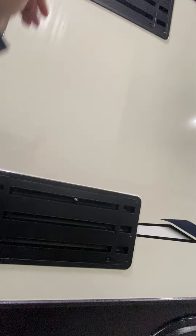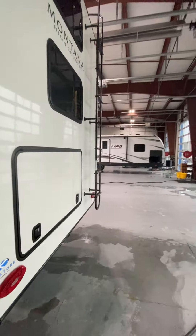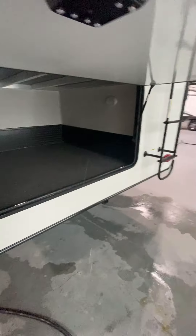Continuing around, these are going to be vents for the access panels for the fridge. Your power cord is going to connect here — that is a 50 amp. We do have the adapters inside from 50 to 30 if you're in a park that has 30-amp service.